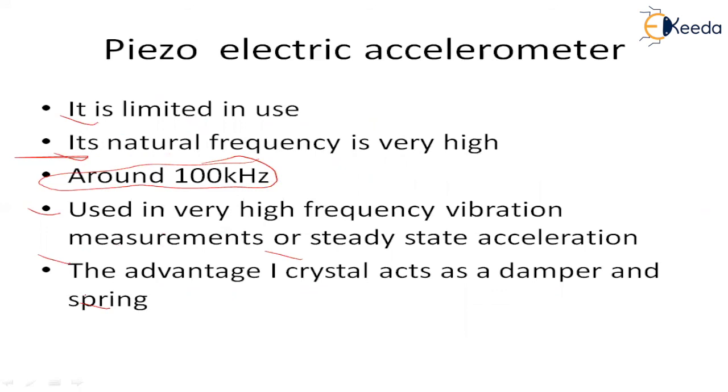Out of these three methods, we are going to prefer the piezoelectric accelerometer. We have finished about the measurement of acceleration and the measurement of vibrations. In the next session we are going to see model problems based on the concepts and formulas covered so far.